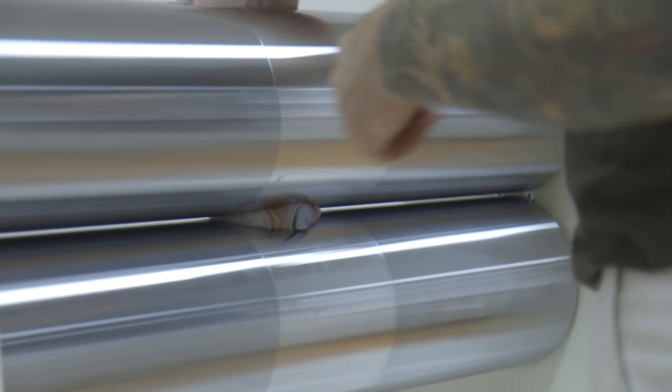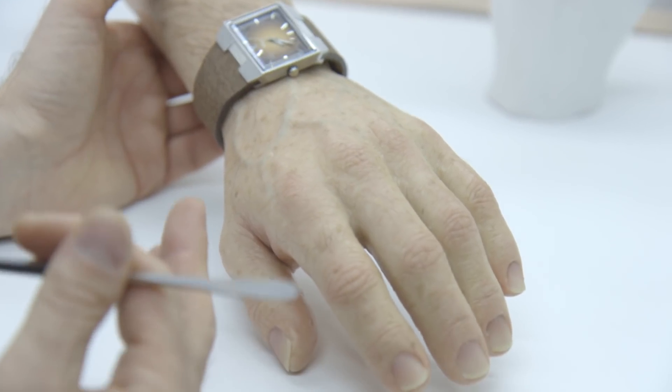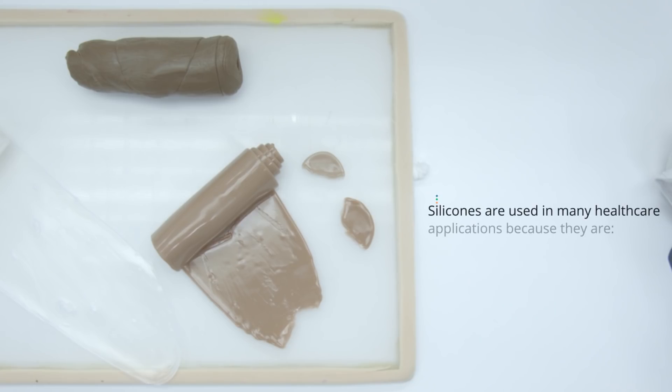There is nothing like it that adapts and works in synergy with the human body. And we are able to replicate soft tissues, cartilage, even bone.